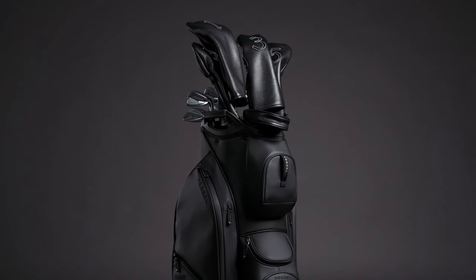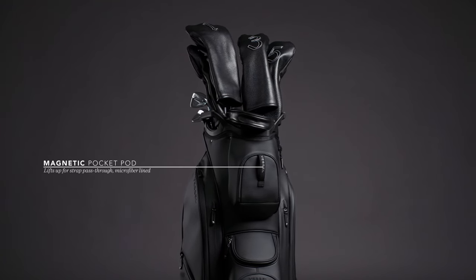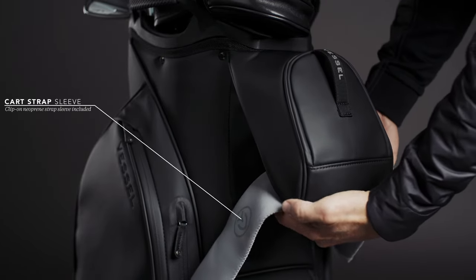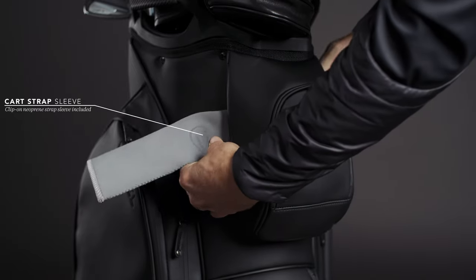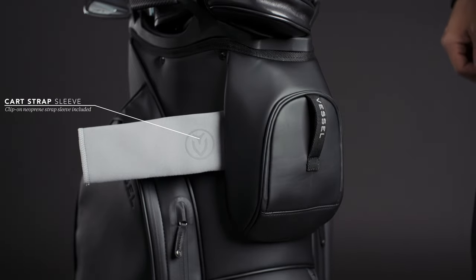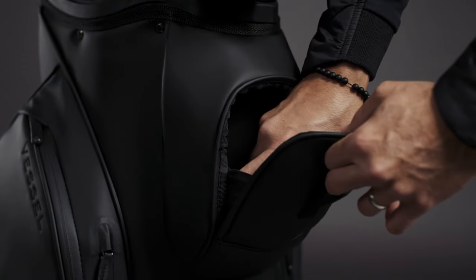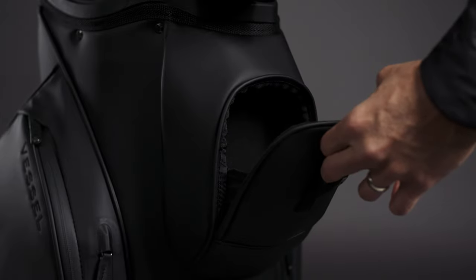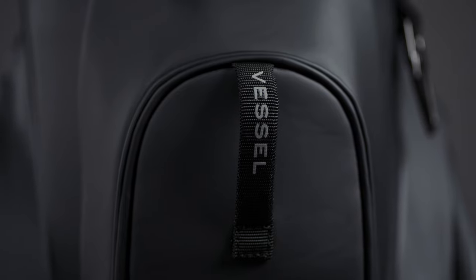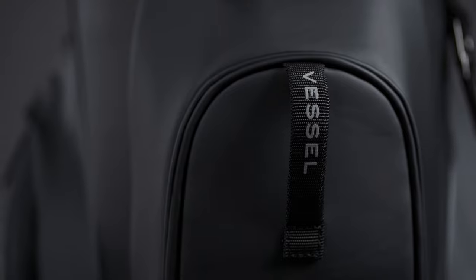The most notable feature added to the Lux 15 is the upper mag pocket, designed to swing over the cart strap and snap down with a magnetic closure. Included with each cart bag is the neoprene cart strap sleeve, which easily connects to a clip under the pocket and protects the bag from strap wear. Inside the magnetic pocket is a soft microfiber lining to help protect personal items and valuable electronics such as a rangefinder. The new vertical pull handle allows for an easier open and close action, while the magnetic pocket edge snaps shut securing the interior contents.